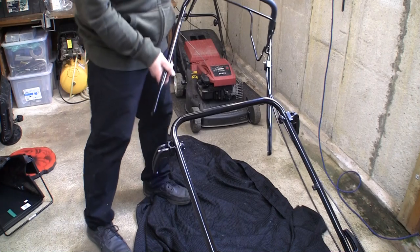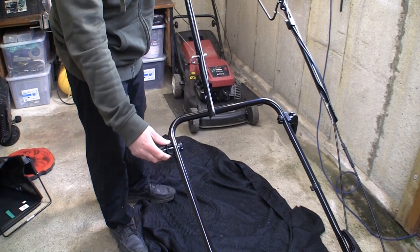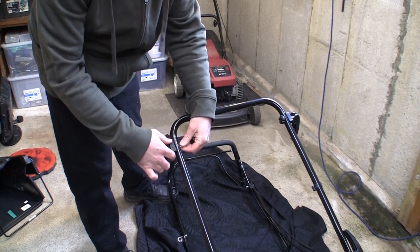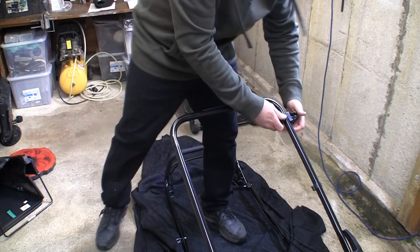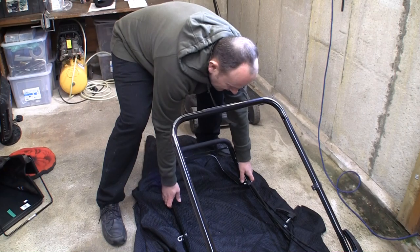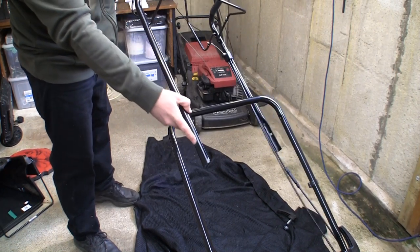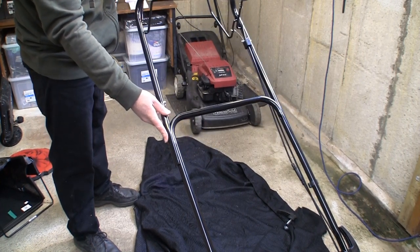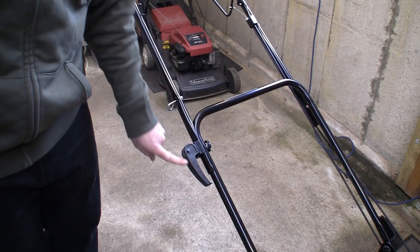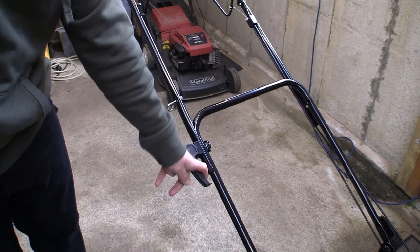The next thing we need to do is put this top part of the handle on. To do this I'm going to need to remove these two quick release levers. We'll just take the end off — it's all connected in one handy piece so the washer doesn't drop off. Then carefully place this handle over the top. You can see it's actually got a little notch, a little cutout section — we're going to put that over the top and put these clamps back in position. I've put this quick release handle pointing downwards, because we've got to put the pull cord in here, and with it the other way around it's very near the pull cord.